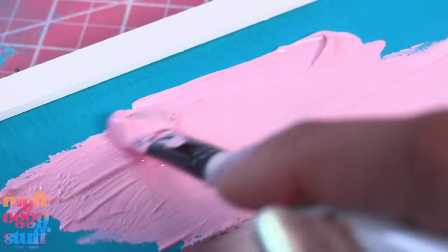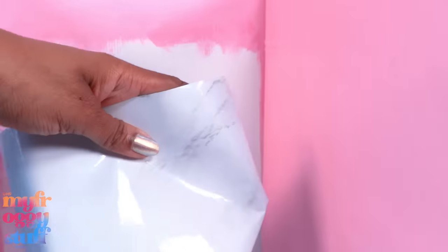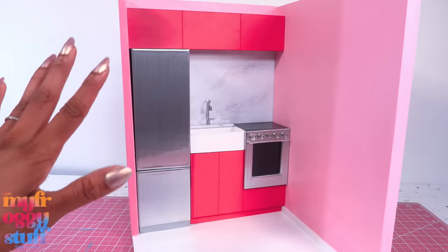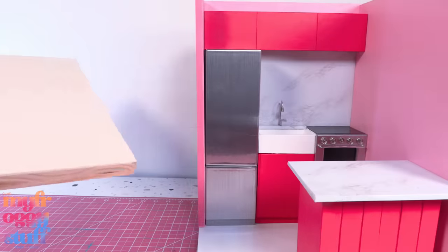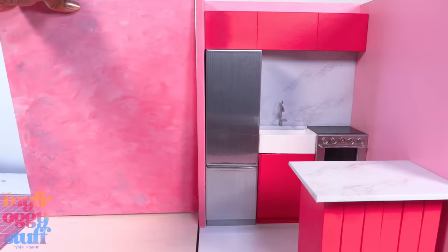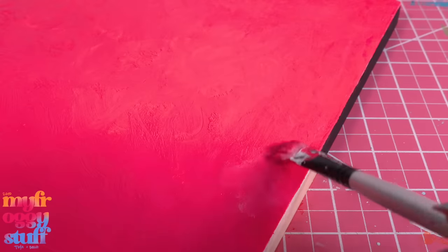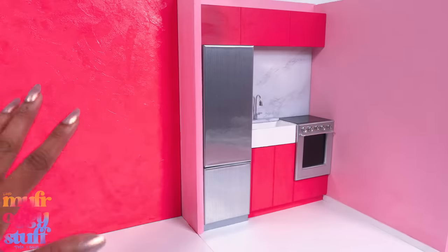I put the marble contact paper back on, then glue the cabinets and refrigerator for our little kitchen update. We painted the island as well. This time we are going to glue the second room onto the side, then paint. I'm painting the walls a darker pink with a little texture because it is difficult to cover that black paint.